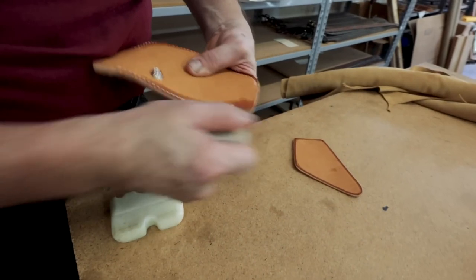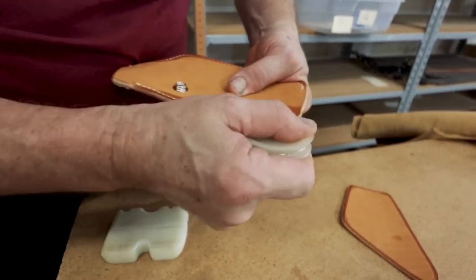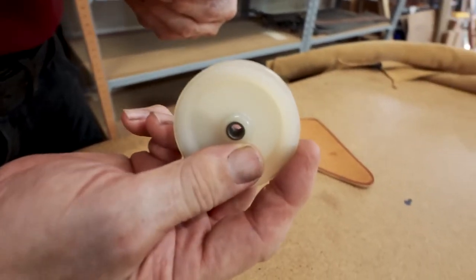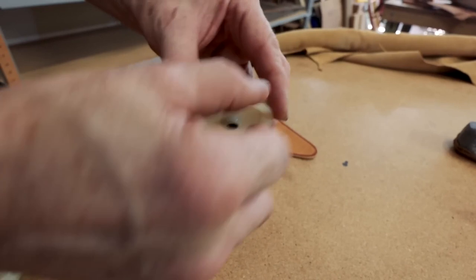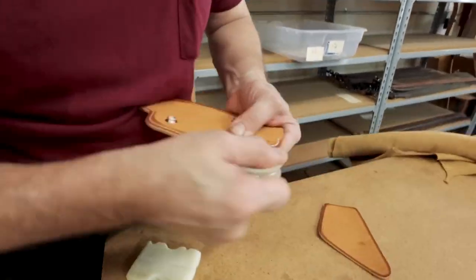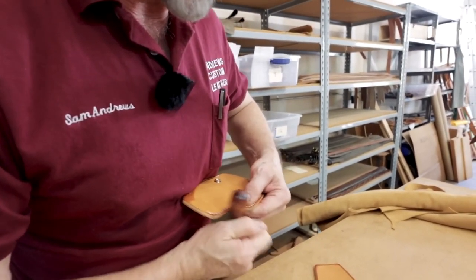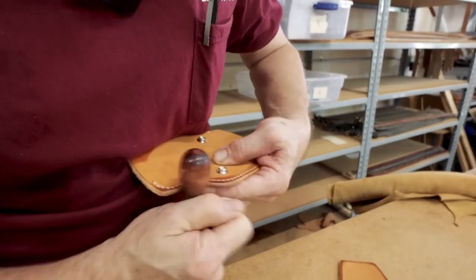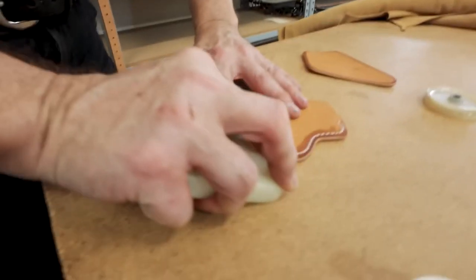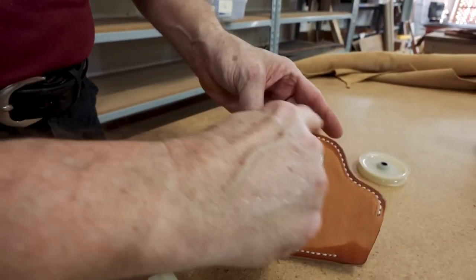Same principle on the holster. Because this is lined and it's thicker, I'm using a larger wheel. This is not sold in leather tool stores — this is actually a pulley wheel from a hardware store; it came with a metal bracket which we just removed. But since it's plastic and it's slick, it makes a great slicking wheel. Now for little corners which the wheel can't get into, the smooth wood handle of a tool makes a fine piece for slicking. And like the other piece, I flatten those edges down. They're finished — very glassy smooth.